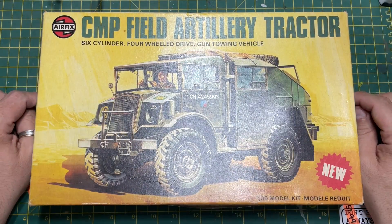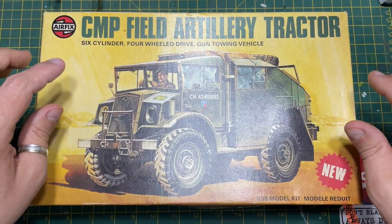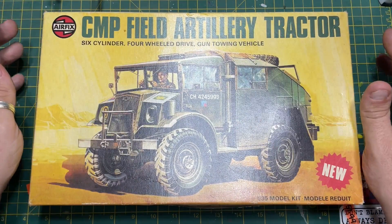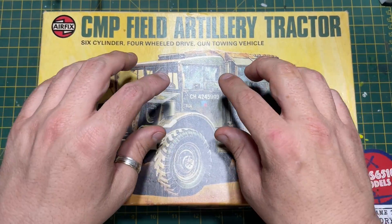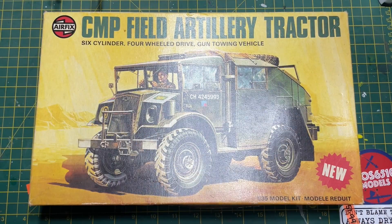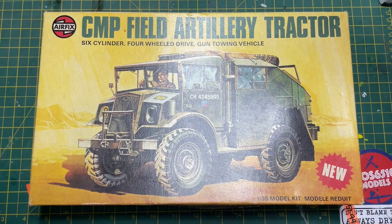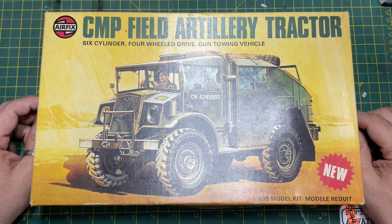Hi folks, it's Moz here and I'm going back in time. I'm going to be unboxing and reviewing a kit that you'll probably never see Airfix release again. It is the CMP Field Artillery Tractor, and this one was released back in 1978.